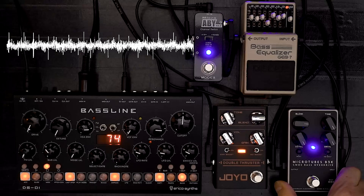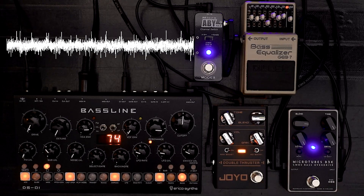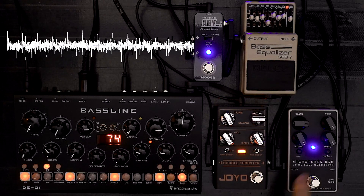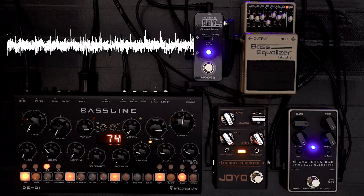Are the B3Ks just too expensive, and Joyo's doing the world a favour? Or is this a shameless rip-off of all the great ideas that Darkglass has come up with? Well, that's up to you.